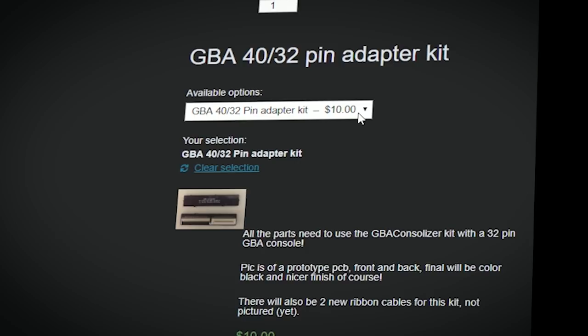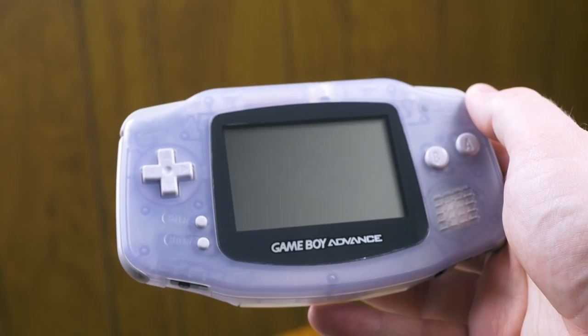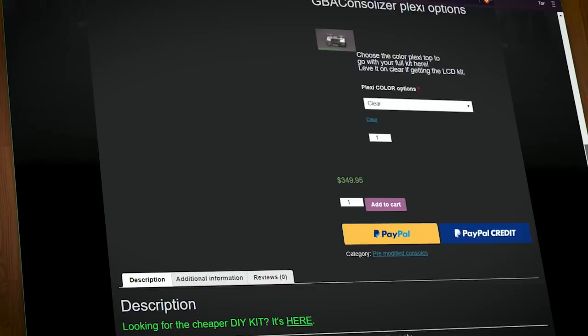The Consolizer kit is designed for 40-pin systems, but Game Tech sells an adapter for 32-pin systems separately for $10. You can get an idea of whether you need the adapter by looking at the number printed on the system's PCB, visible through a tiny slit behind the battery cover. If this code starts with zero, it's probably a 40-pin unit, but the only way to be sure is to open it up. According to Game Tech, the frosty Glacier units are a pretty safe bet for 40-pin connectors. If you want a pre-assembled unit, Jason is currently accepting pre-orders.